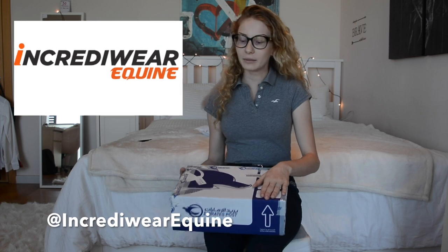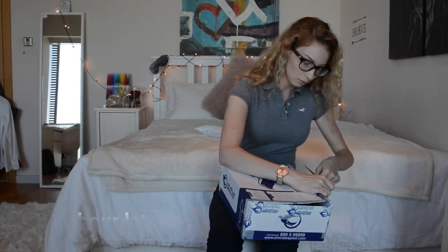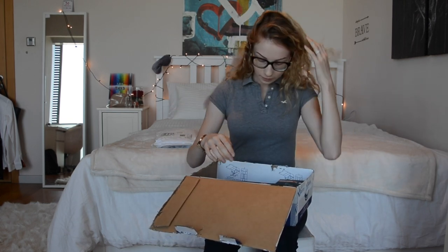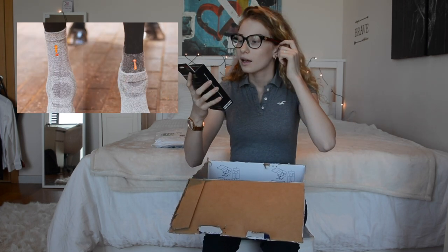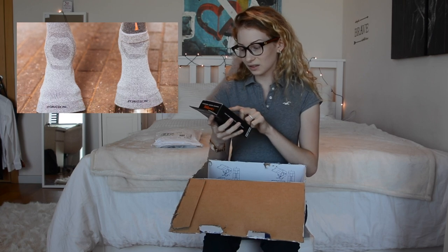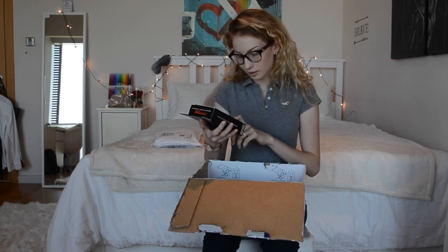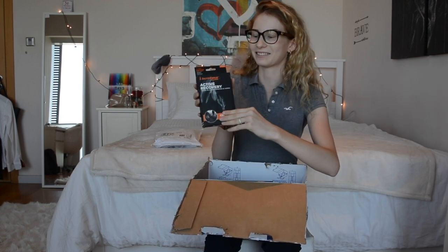The next package I got is from IncrediWear Equine. Let's open it up. I'm very excited to see what's in here. First of all, we have the Active Recovery — tested on humans, approved by horses. These are Circulation Hoof Socks. Scientifically proven therapeutic fabric embedded with natural elements. The packaging is so cool.